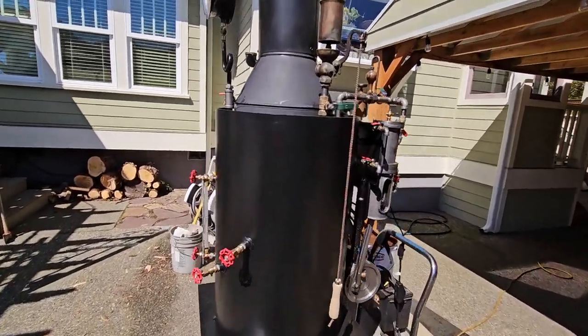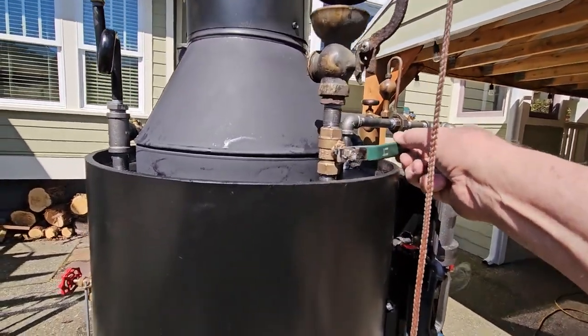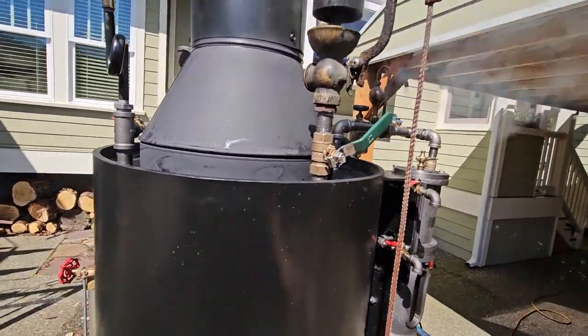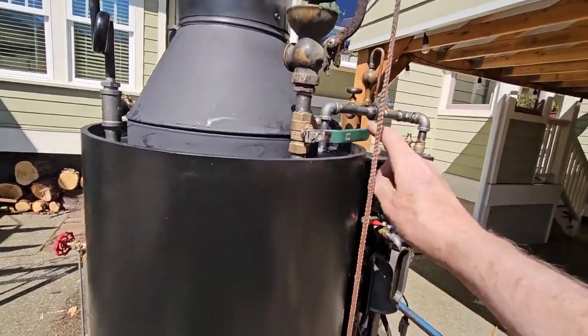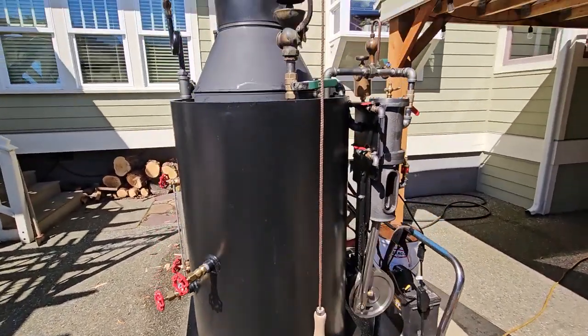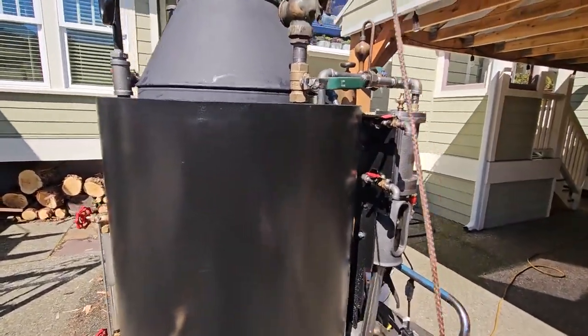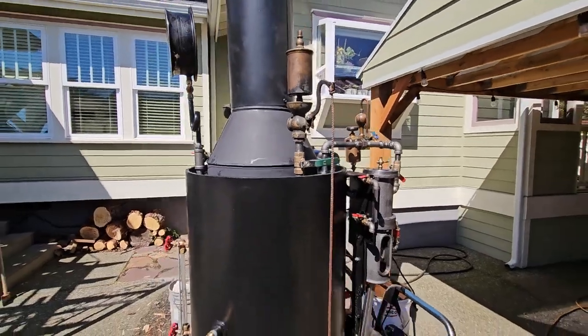I want to talk about this whistle here — it seems like it's not working properly. It's really old. So you have to work it with this valve; I'll use this valve on the whole angle. It doesn't work properly. It's a nice whistle though.